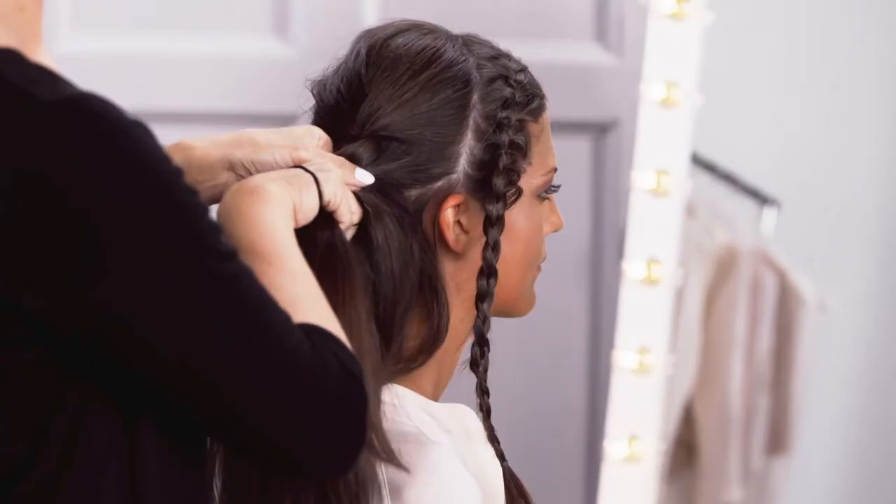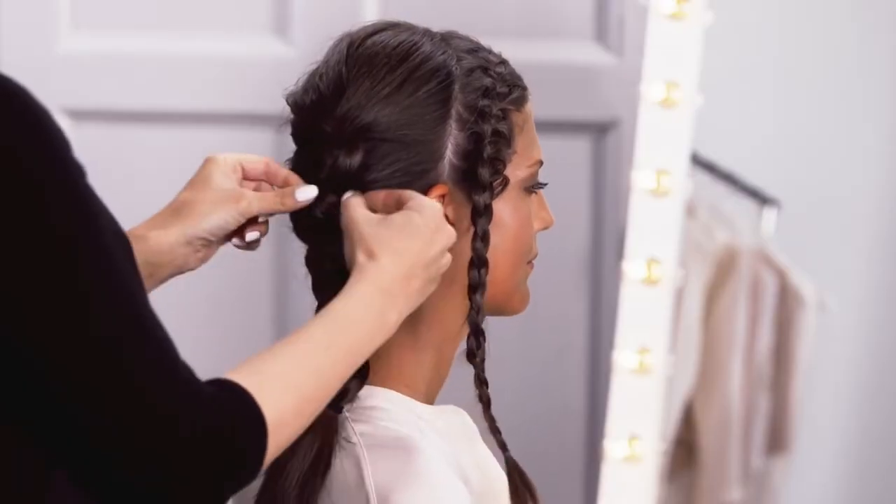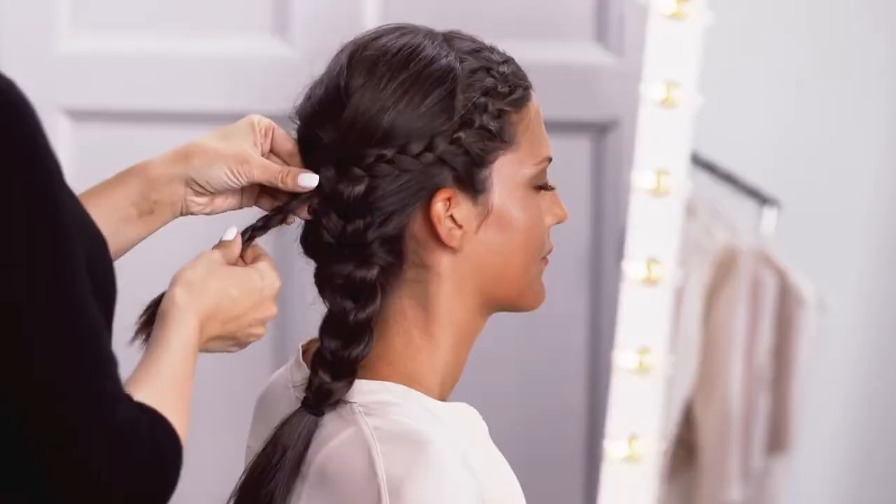Style 3. Plait all of your remaining hair into one big chunky braid and then use the end of your first braid to intertwine it into the big one.